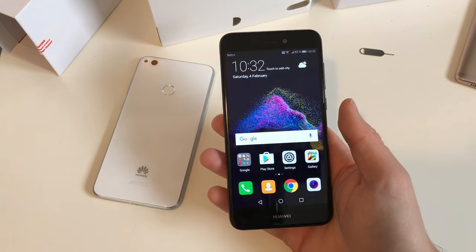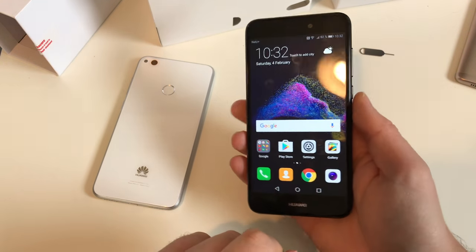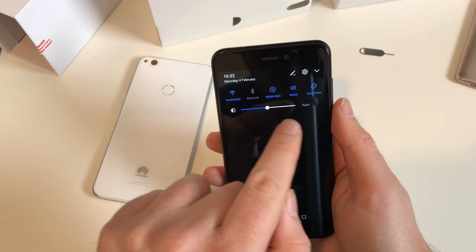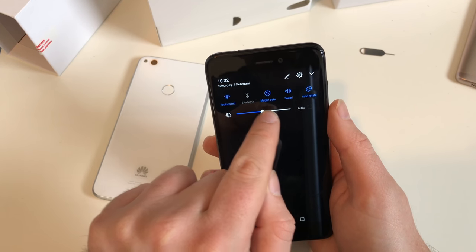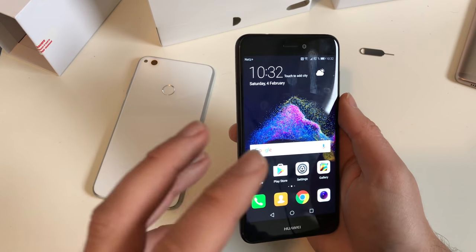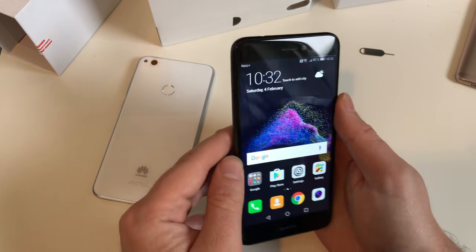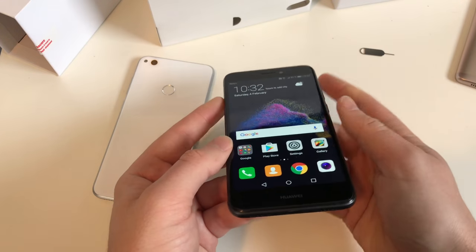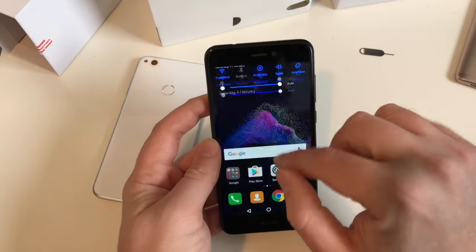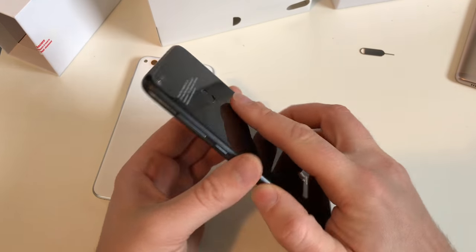Now let's check out the screen. There are heavy reflections - really huge reflections - but colors look nice and contrast is good too. Let's deactivate auto brightness and go to maximum brightness. This is definitely better - a nice bright screen - but we need this brightness level to compensate for the reflections. The glass is really shiny. Let's turn it back to auto brightness.